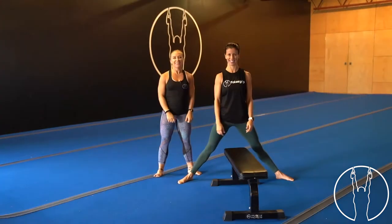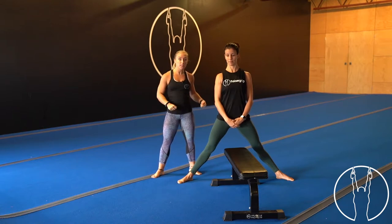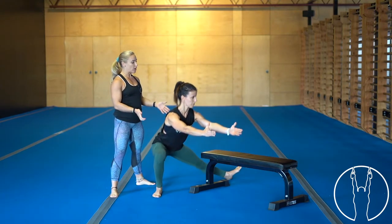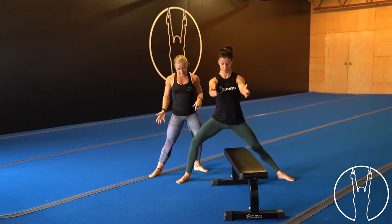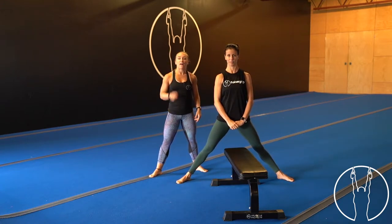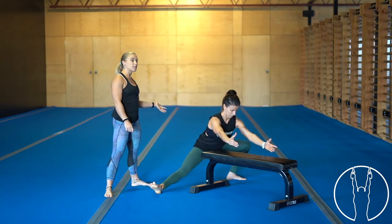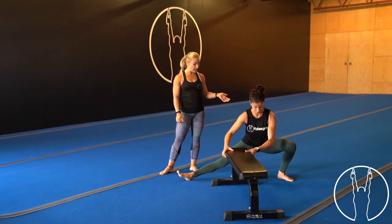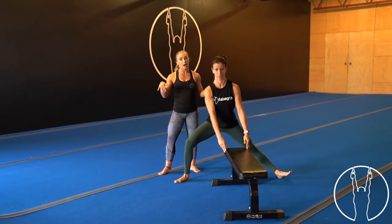We're going through some cossack squats. Get yourself set up in front of a sofa or chair if you need assistance. Come down to one side bending the knee, tracking the knee over the second and third toe, then come up and go down to the other side. Keep your chest up nice and tall, and turn your straight-leg knee and toe up to the ceiling as you go down. We're going into our first set — 10 reps each side. Try not to let your foot come up off the floor.